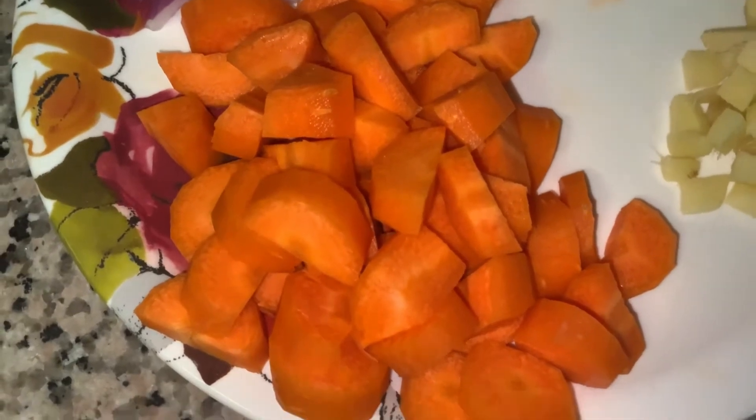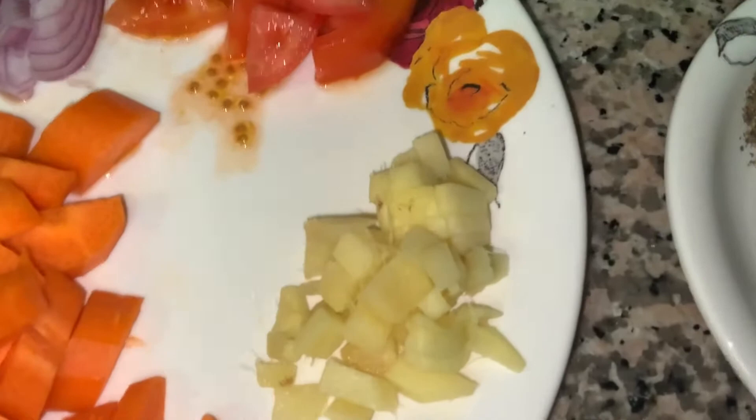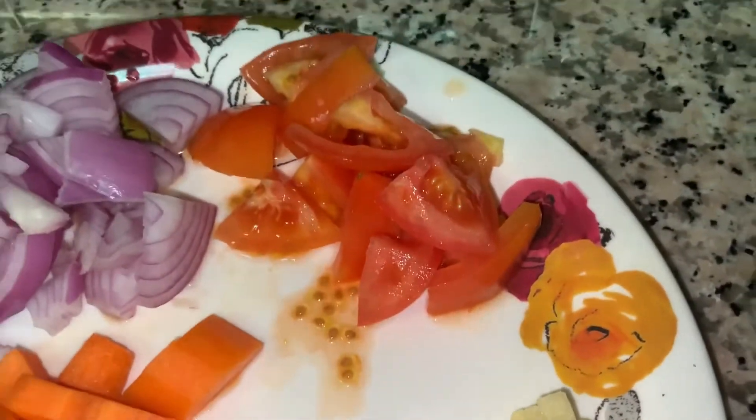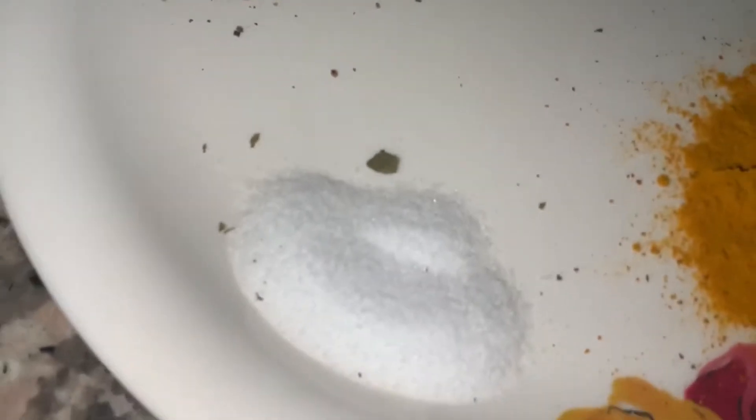To make it we will need 2 carrots, 1 big thumb of ginger, 1 tomato, 1 onion, and salt for taste.